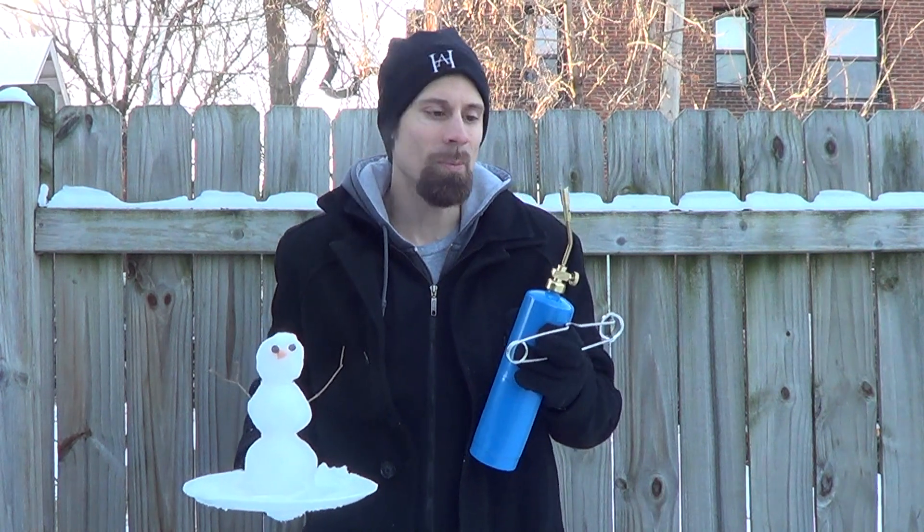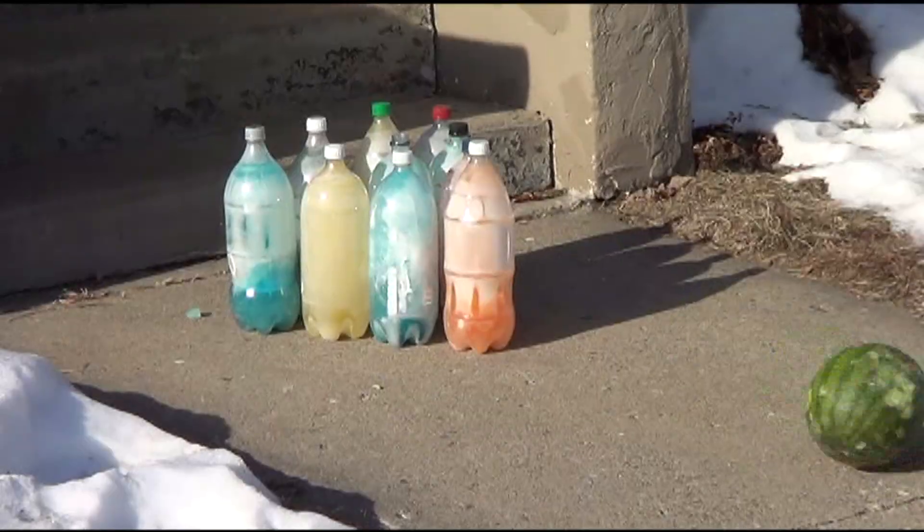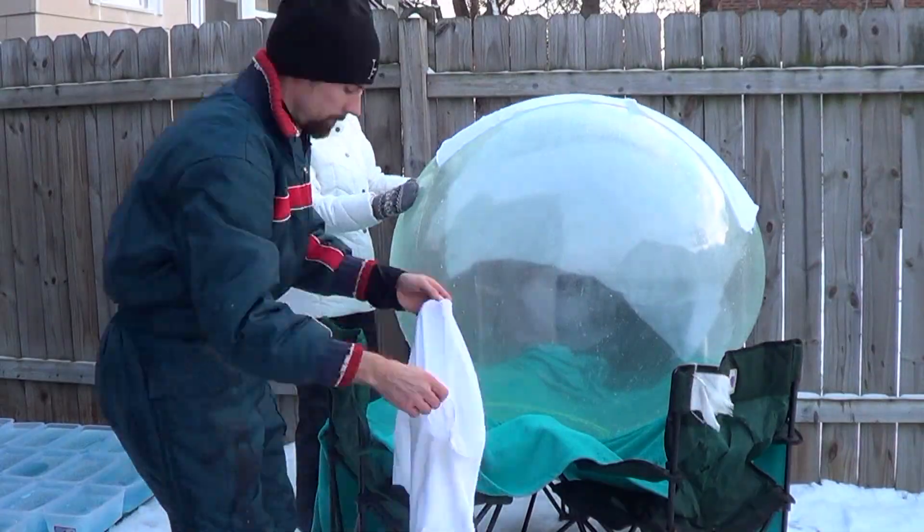It's barely above zero degrees Fahrenheit, so today we're going to be doing some experiments testing extreme heat versus extreme cold. We're going to take some of our old Minnesota cold experiments and see what happens when you apply extreme heat to them.